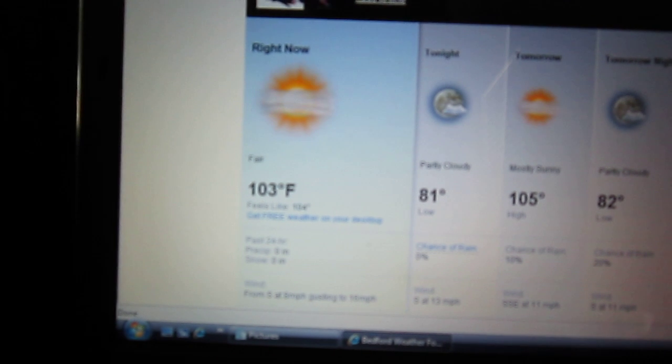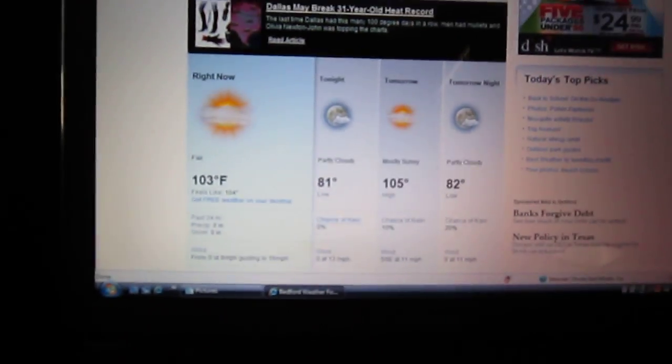103. Hasn't been that hot compared to how it was last week. Last week was just a scorcher.